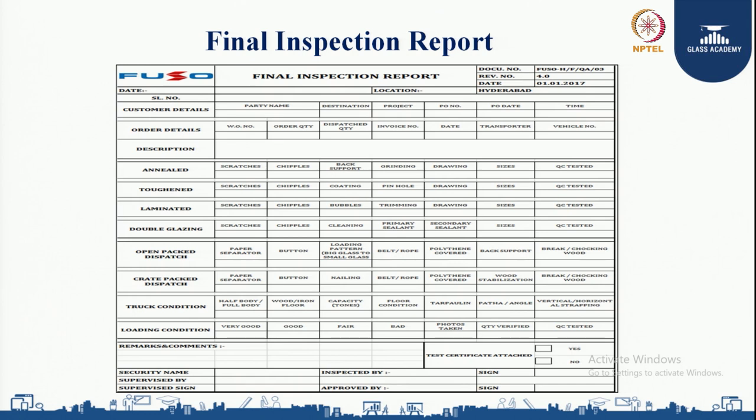We also check the packing system: whether it is open packet dispatch or trade packing dispatch. We ensure what separator is being used — whether it is a button separator or paper separator — how the loading pattern has happened from bigger to smaller, what type of cushioning is given to the glass, how the glass is tied using belt or rope, whether polythene is covered or not, back support is given or not, and whether wood stabilization is given or not.